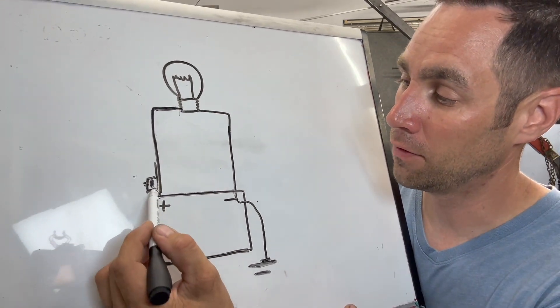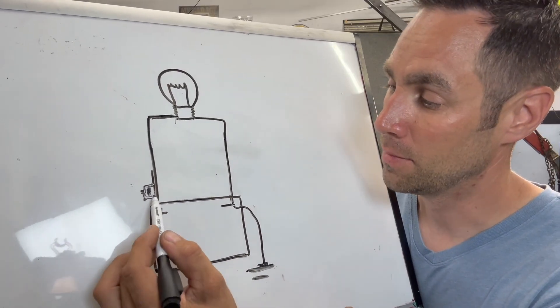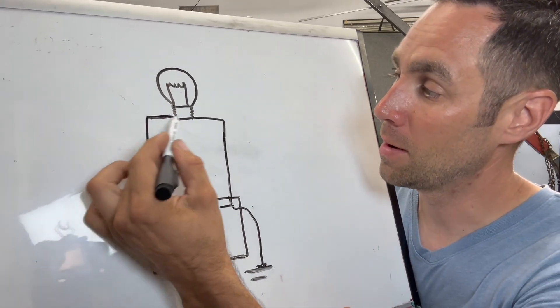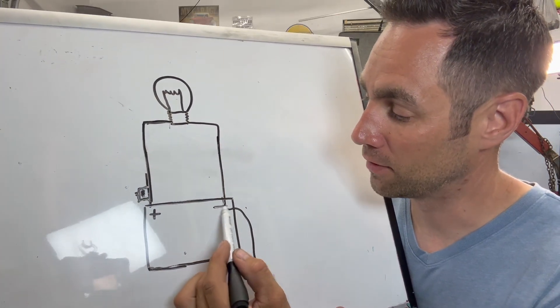The positive side is going to go through a fuse and some other switches — this is the simplified version — but it's going to go through a fuse, come up to a light bulb. The light bulb uses a certain amount of juice and the current comes back to the negative side of the battery.